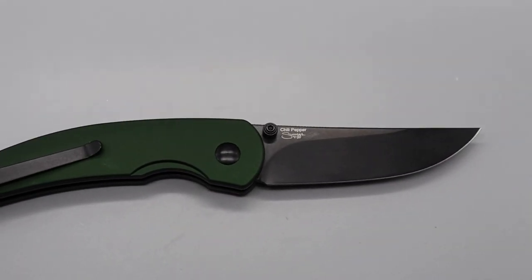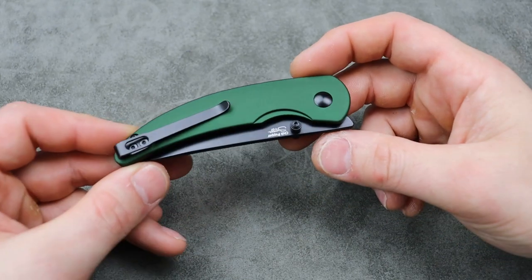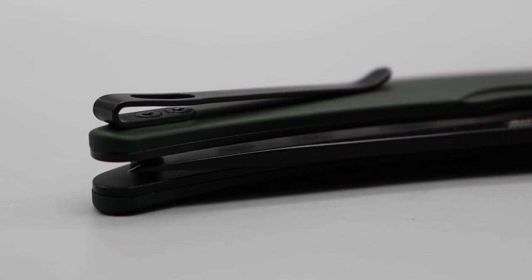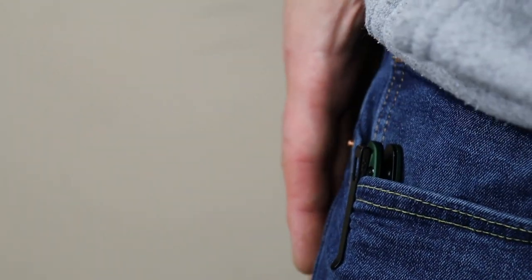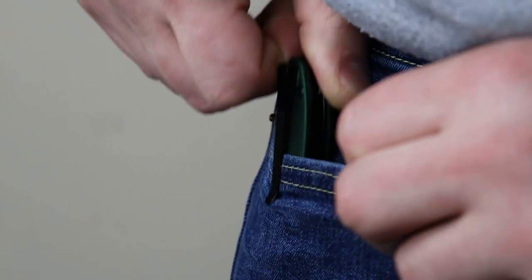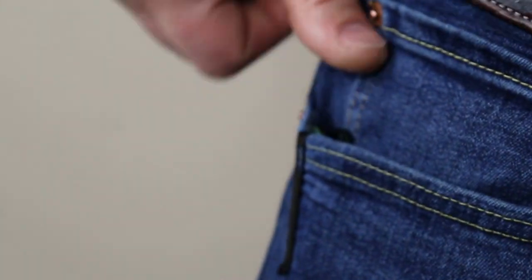Now, there is one issue about this knife that is pretty significant. I tried this thing out before I turned on the camera, and this clip gets caught right there when you put it in your pocket — it's too tight right there. If this was in-set, it would probably work just fine, but since it's not in-set, it gets caught on that lip trying to go in. It's just too thin, too skinny right there. So that's not a good thing.